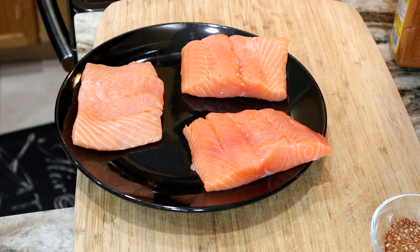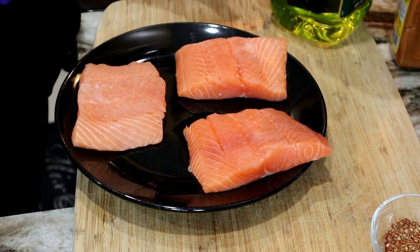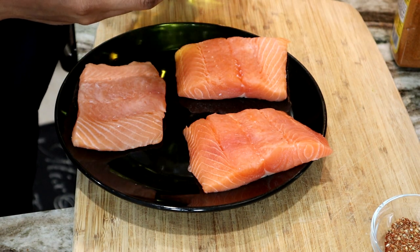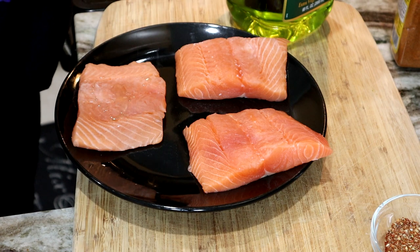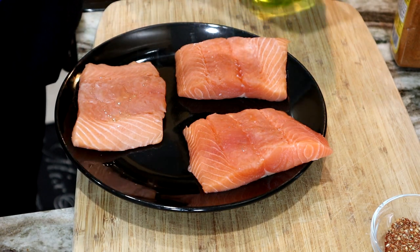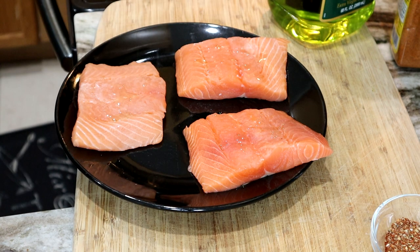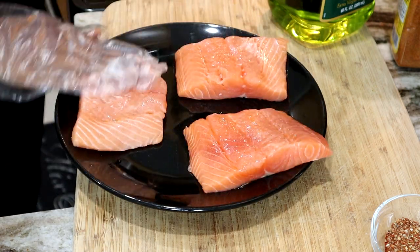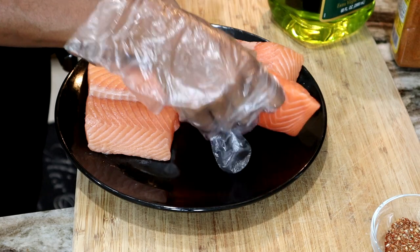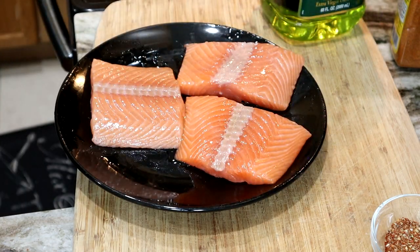I have my fish fillets here, nice and clean. I'm going to pat them dry to remove any moisture. Then we're going to add a little bit of olive oil so the seasoning can stick to the fish. Now all you have to do is sprinkle your seasoning all over the fish — and of course, don't forget the back of the salmon as well.